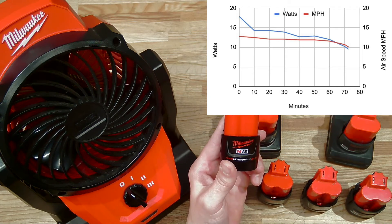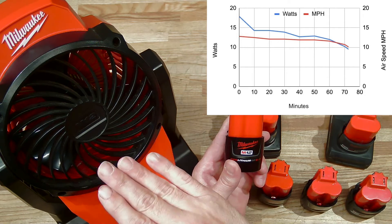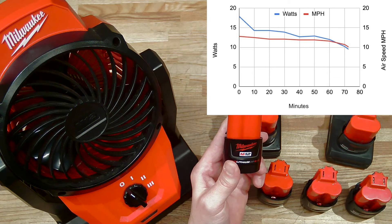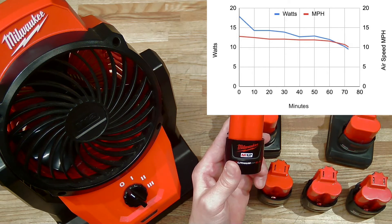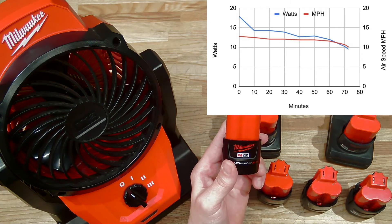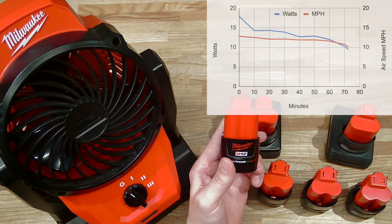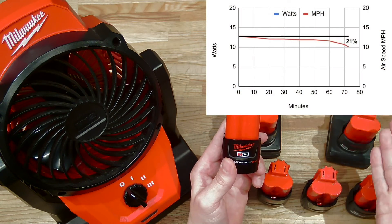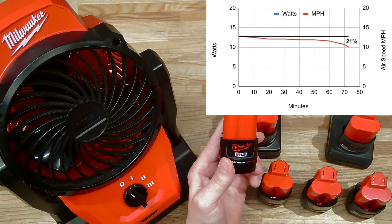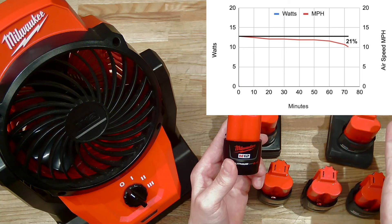Actual wind speed performance of this fan in miles per hour was a lot flatter — and once again we have the third law of fans to thank for that. Over the discharge cycle, the performance difference was only 21%, and the majority of that 21% decline happened in the last 10 minutes of the run.